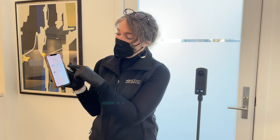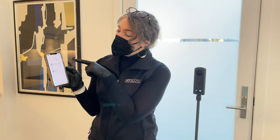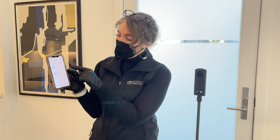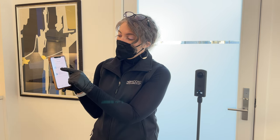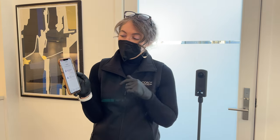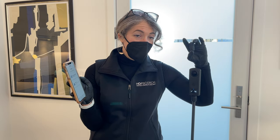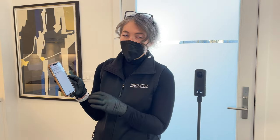Then we're going to go in and choose floor plan and virtual tour, or just virtual tour. If you are not doing the floor plan, just select the bottom one. If you're going to do a floor plan and virtual tour, you can do it here. It's telling you the cameras you can use: a Theta SC2, a Theta V, or a Theta Z1.